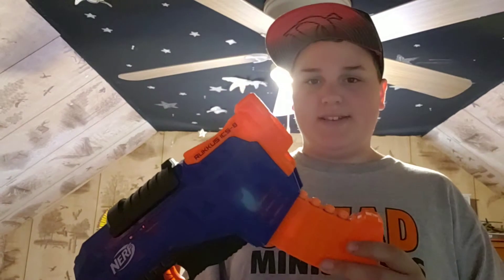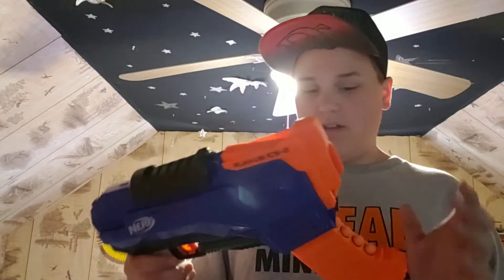This is the Ruckus ICS-8. I'd probably give it a 5 out of 10 — a half rating. It's not the worst blaster, but it's definitely not the best.